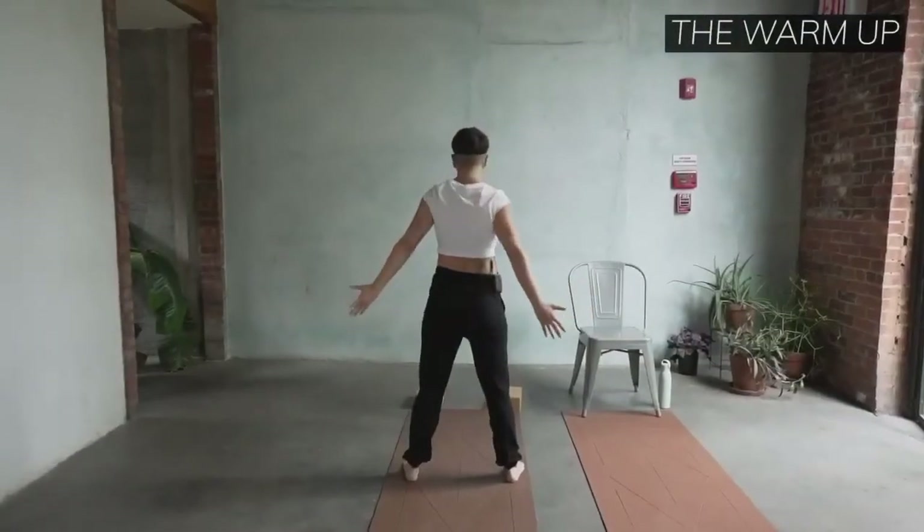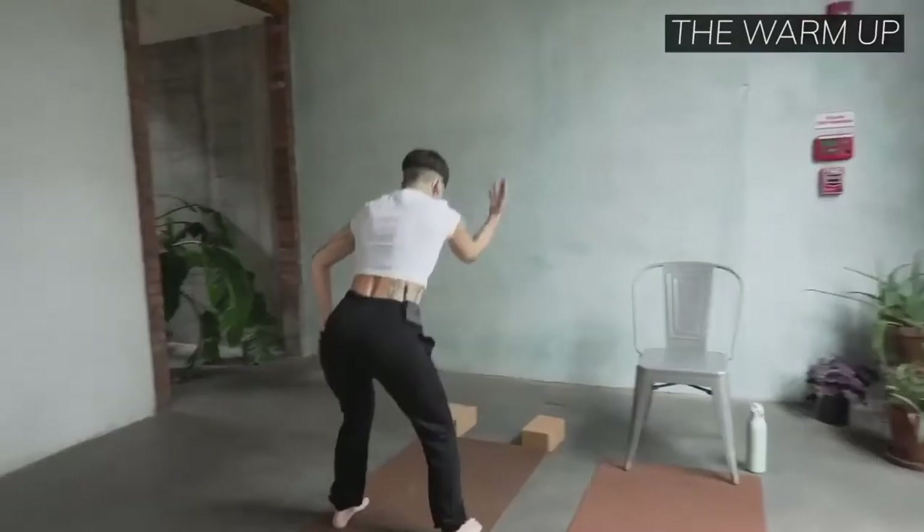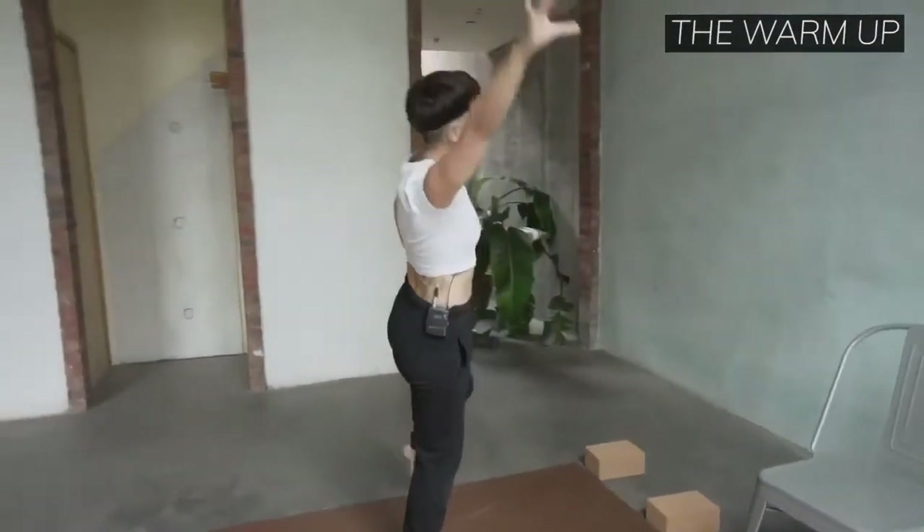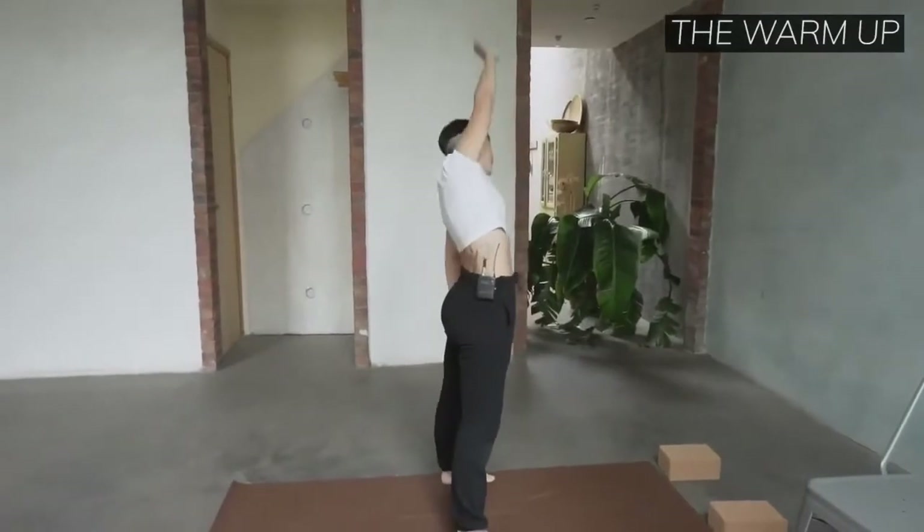Right side, here we go. It's one, two — good. Small squats, not too much knee, and around and through.